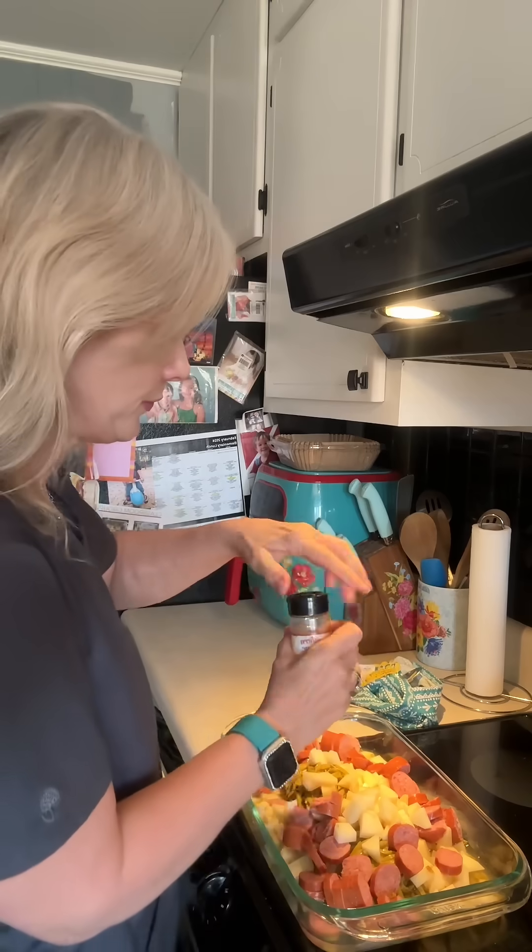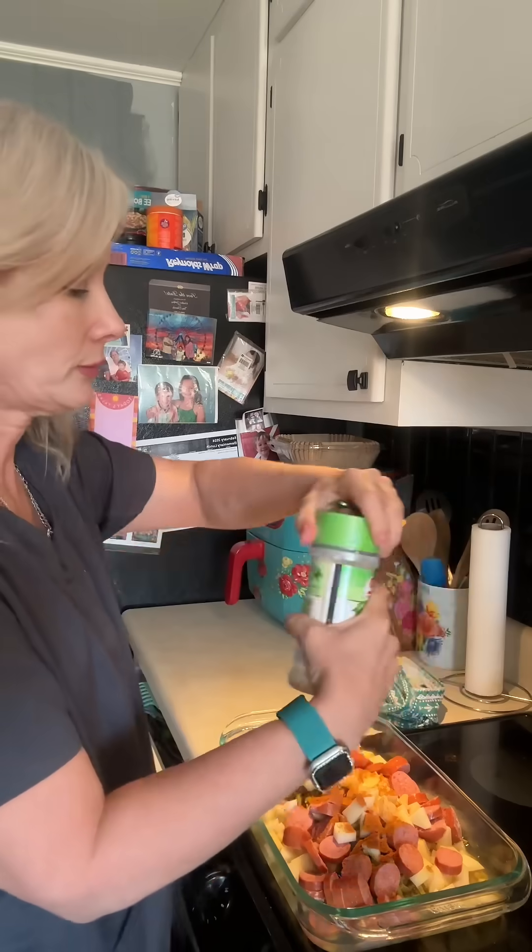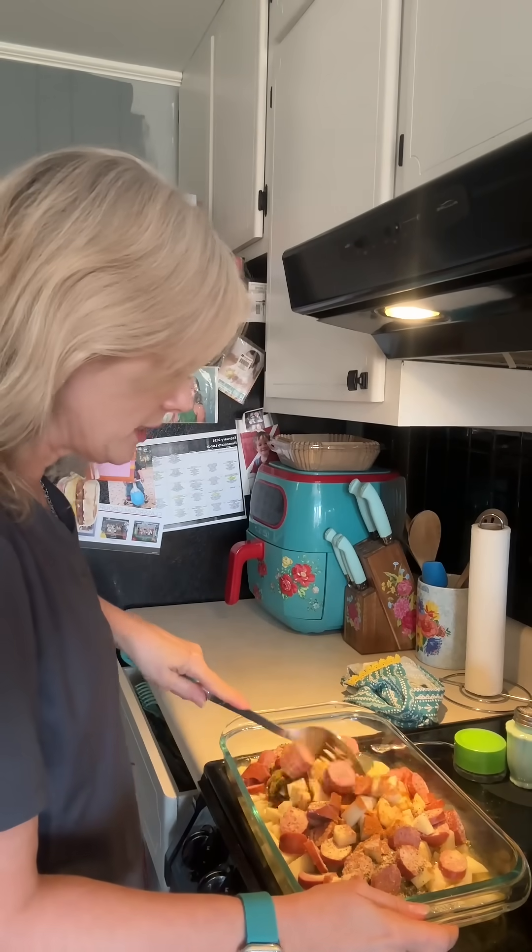We need one teaspoon of paprika, one teaspoon of garlic powder, one teaspoon of salt, and one teaspoon of pepper. Now I'm going to mix this all together.